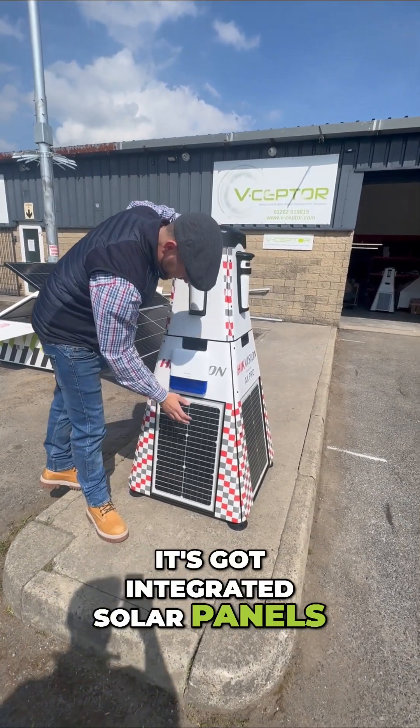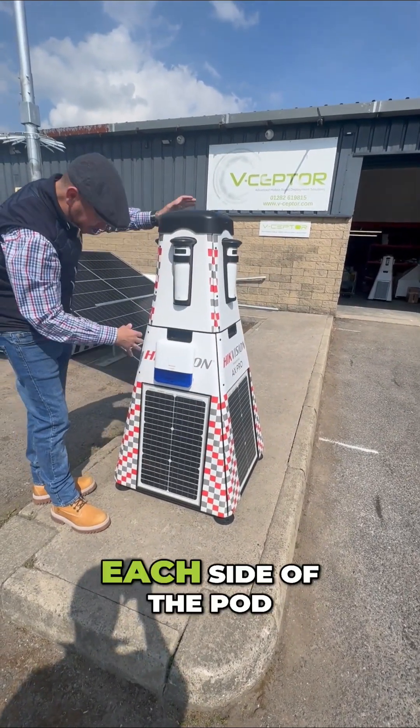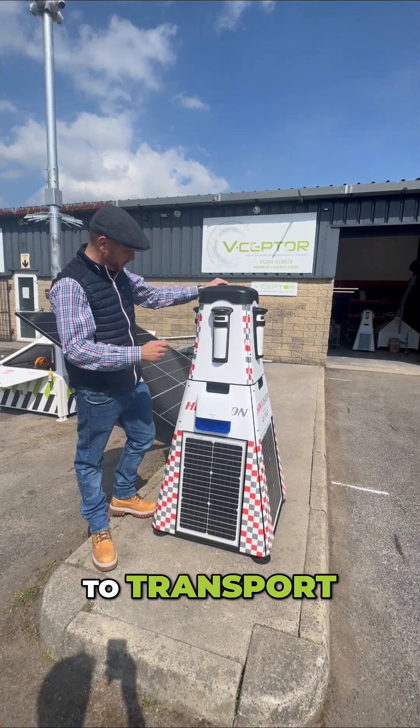It has integrated solar panels as you can see on each side of the pod, which help maintain the battery life. It's also super easy to transport.